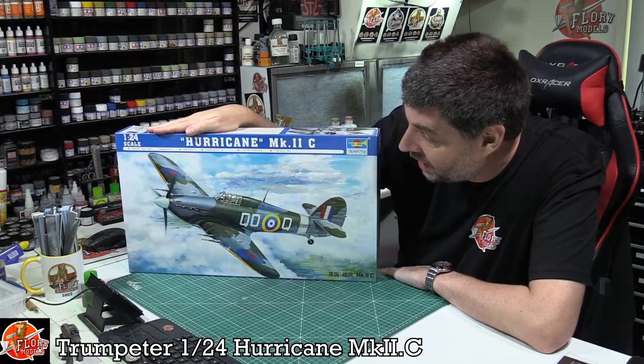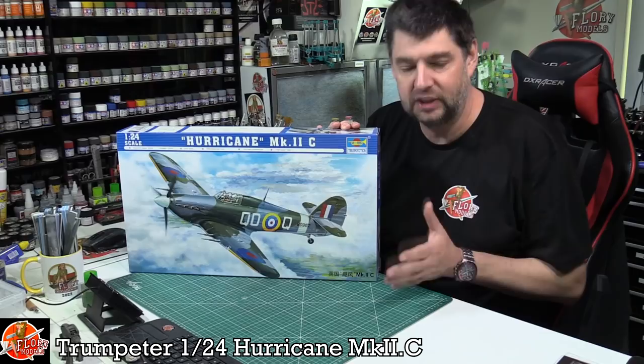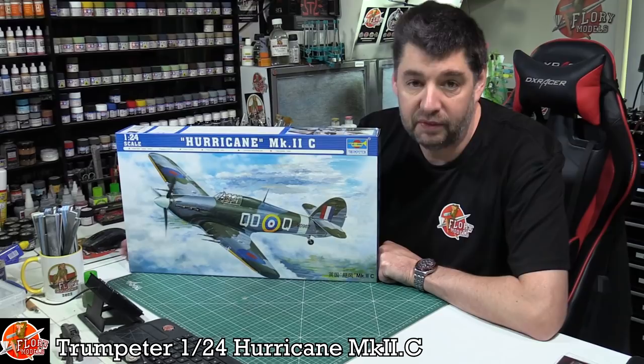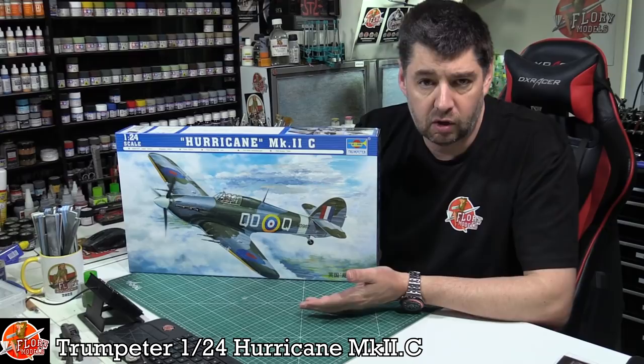Hello and welcome to Flooring Models Kit View Time. Today we've got Trumpeter's very old 1:24 scale Hurricane Mark IIC. It's always nice to go back and do older kits. I had this in my stash for a while, sold it, and then had a real itch to scratch — doing a big scale Hurricane. I think the Hurricane has just been really overlooked, especially the Mark IIC version.